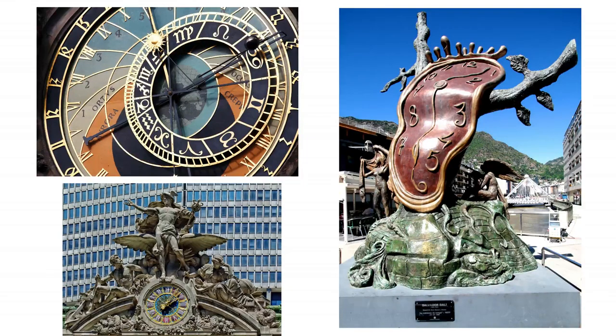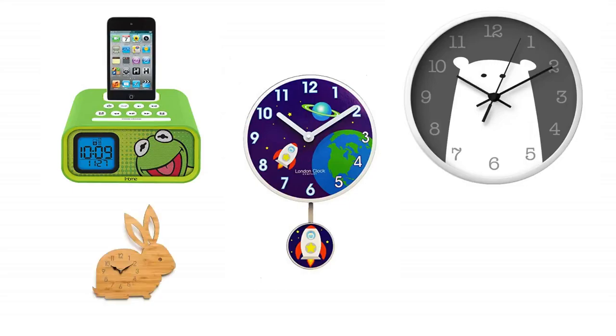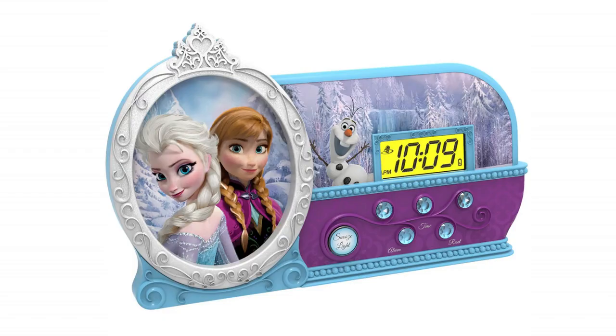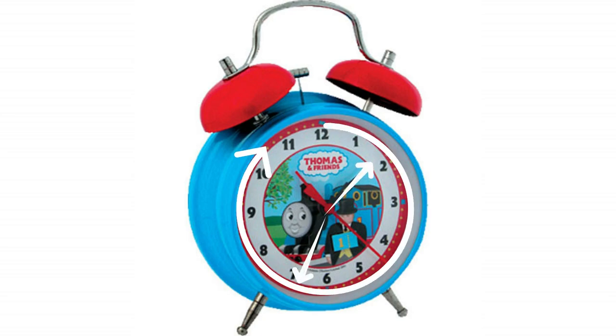There are so many amazing and fun clocks in the world. You might be used to seeing clocks like this, or even like this. Digital clocks tell us the time by simply expressing the numbers separated by a colon. Here you can see it's 10:09. But how do you tell time on an analog clock with a face and hands like this?